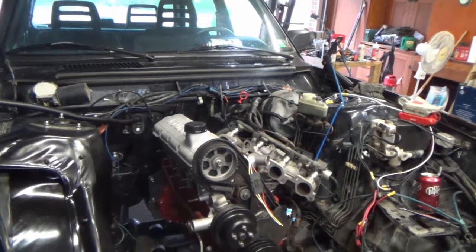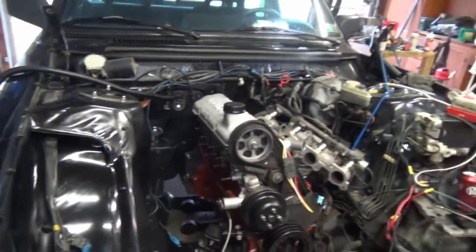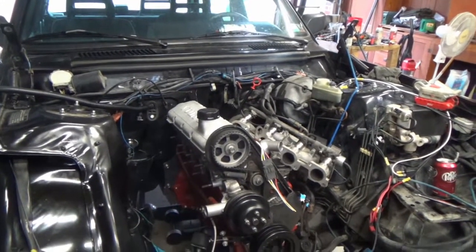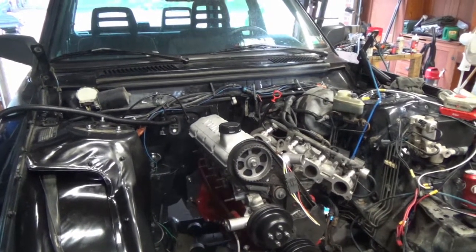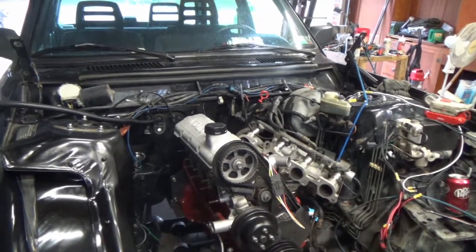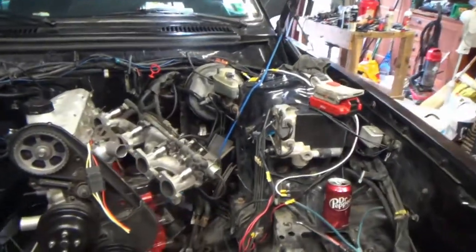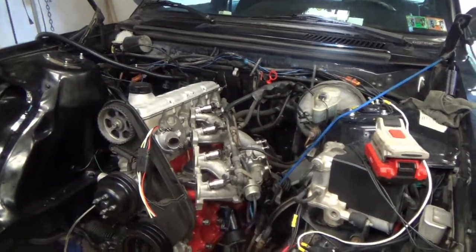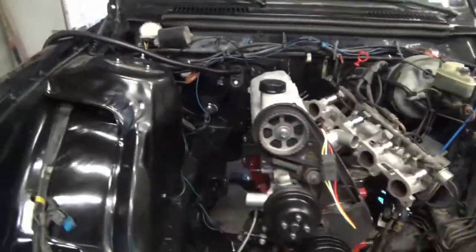The engine and transmission assembly had to come out a second time. I wasn't aware that extra bashing was needed in the transmission tunnel. I know that the 7 and 9 series Volvos mention that the transmission tunnel is physically smaller, but I really didn't hear anybody say anything about bashing on the 244 — turns out we had to do that.